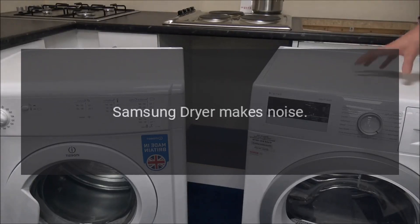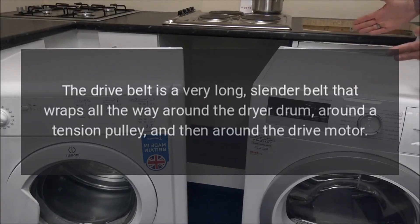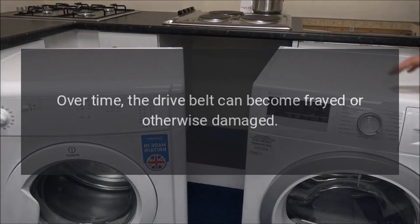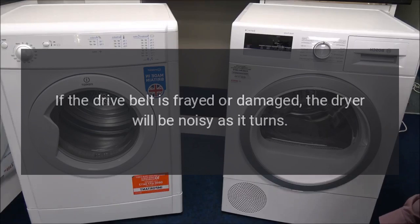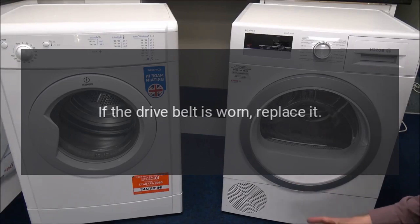Samsung dryer makes noise. Drive Belt: The drive belt is a very long, slender belt that wraps all the way around the dryer drum, around a tension pulley, and then around the drive motor. Over time, the drive belt can become frayed or otherwise damaged. If the drive belt is frayed or damaged, the dryer will be noisy as it turns. Inspect the drive belt for signs of wear. If the drive belt is worn, replace it.